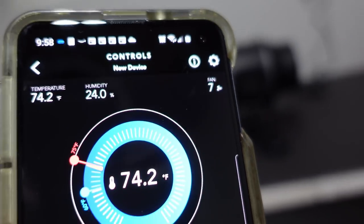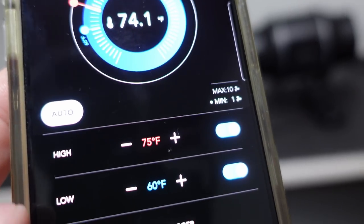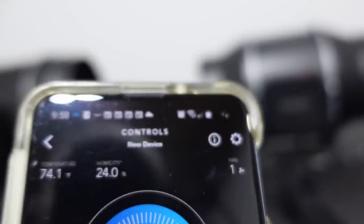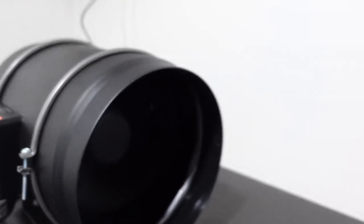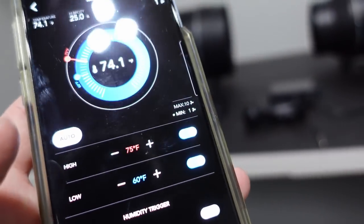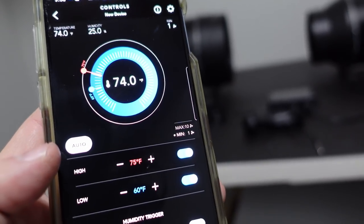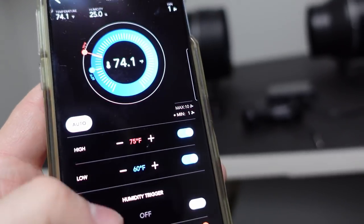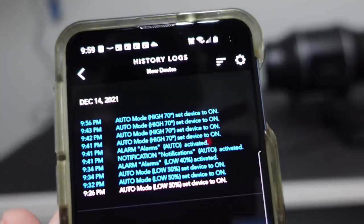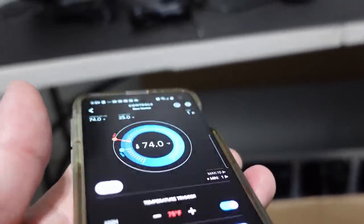Now it's going to start coming down because it reads 74.2 in this room, which is within the window we want. It's completely quiet now — the fan speed is at one, so it's always moving some air through the system even when within the target range. We also got a push notification alerting us that we were outside the threshold, and in the app under history logs you can see that alert recorded.